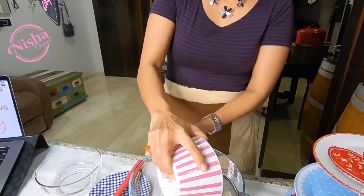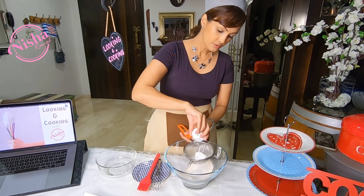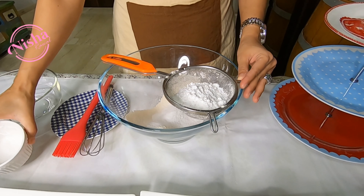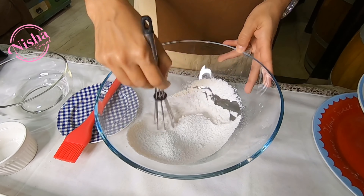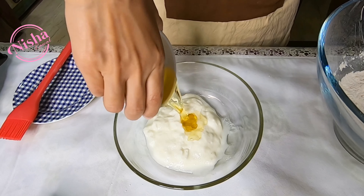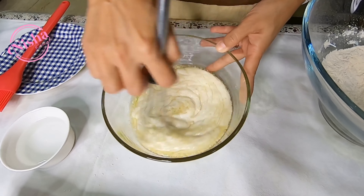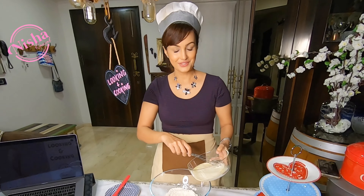Dry ingredients: aata, baking powder, baking soda, powdered sugar. And wet ingredients: dahi, oil, vanilla essence. Mix the dry ingredients and wet ingredients together.